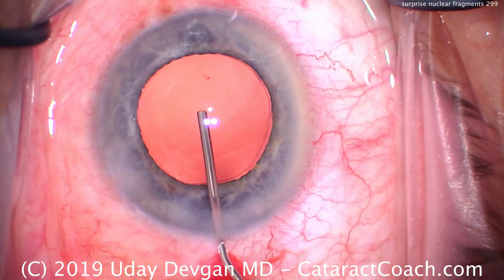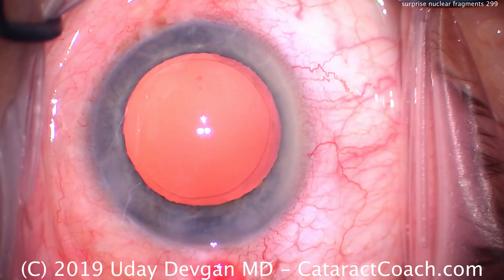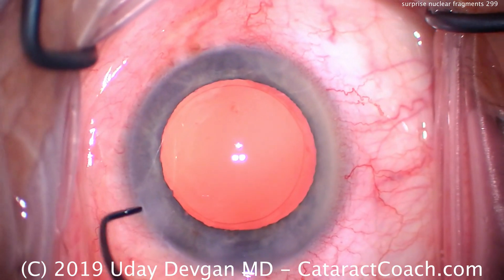Watch this case — otherwise a normal case. The capsular bag is nice and empty. We inflate the eye with viscoelastic and we'll have a nice round rhexis. It looks great.